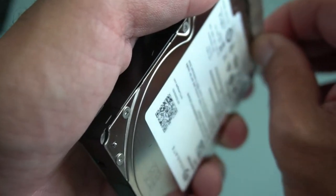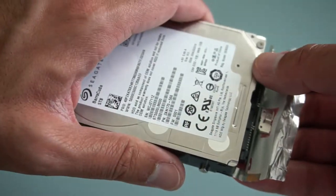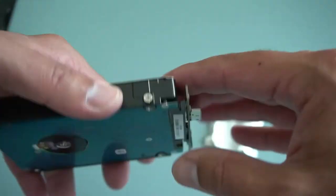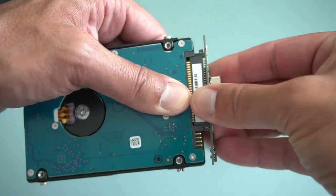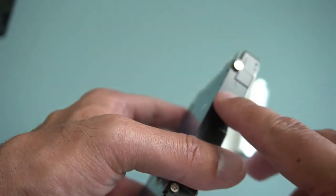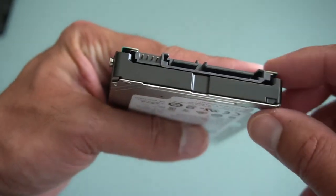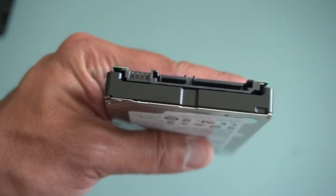There are some blue rubber grommets for the screws. Now if we carefully peel this aluminium tape away — remember my warranty is now void, Seagate's happy, I can't return this drive anymore. Once you get around there, just gently edge it away. Do not buy Western Digital drives if you're planning to do this. Let me grab a screwdriver and get rid of these screws, then I'll show you how it sits inside the enclosure.